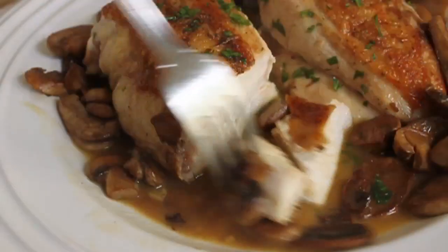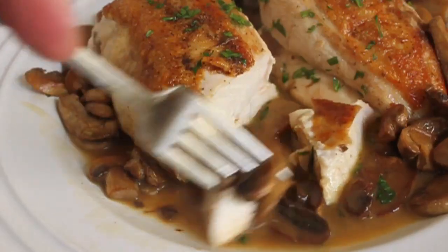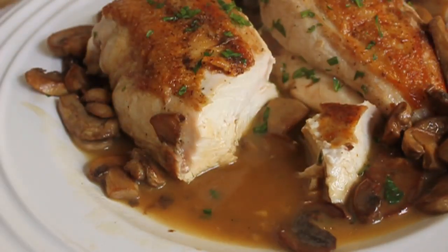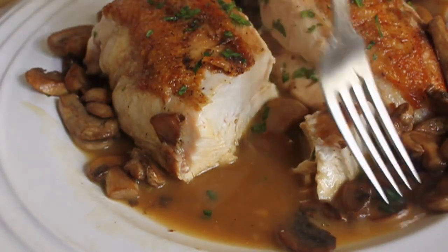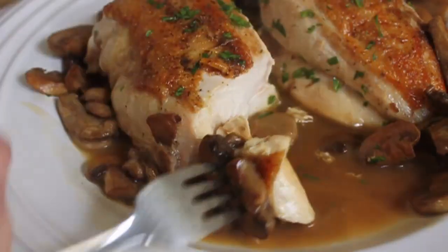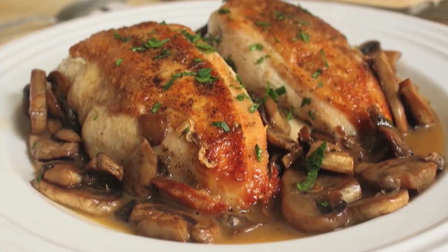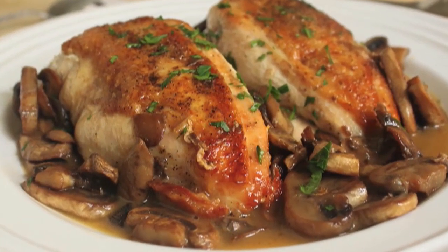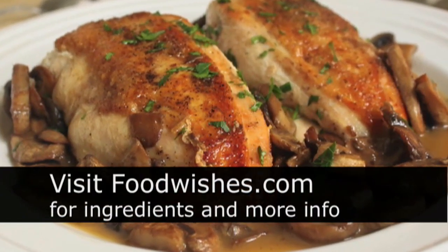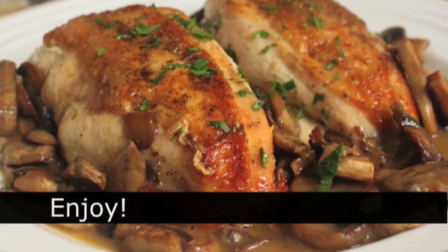And what did it taste like? As predicted — fantastic. It's really shocking how flavorful that natural jus is, and the mushrooms caramelized, the chicken roasted perfectly. Just a great experience. Just pure flavor. Chicken and mushroom. I hope you enjoyed that. Head over to foodwishes.com for lots more information and the ingredient amounts. And as always, enjoy.